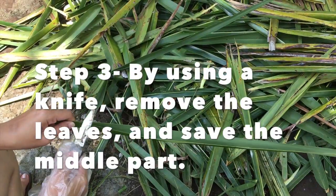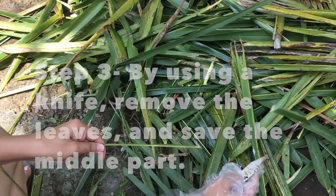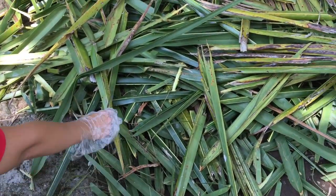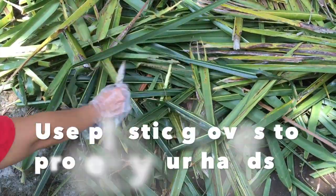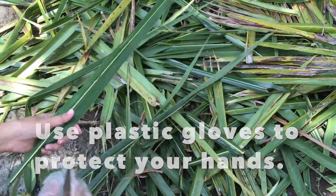Step number three: by using a knife, remove the leaves and save the little part. Remember to use plastic gloves to protect your hands.